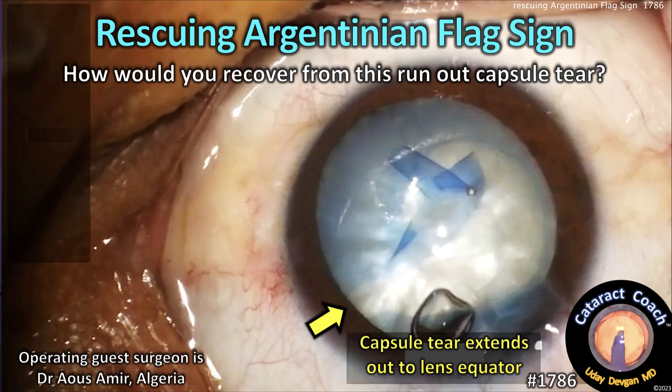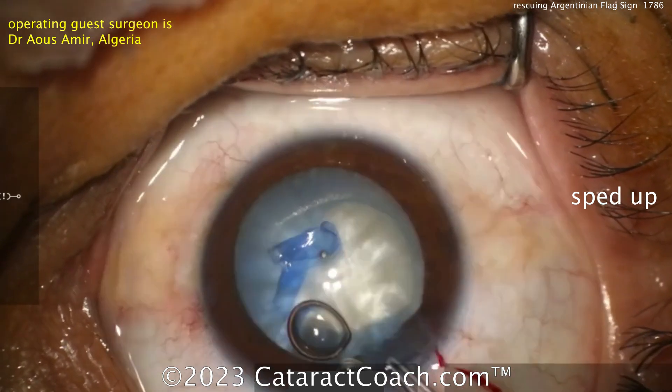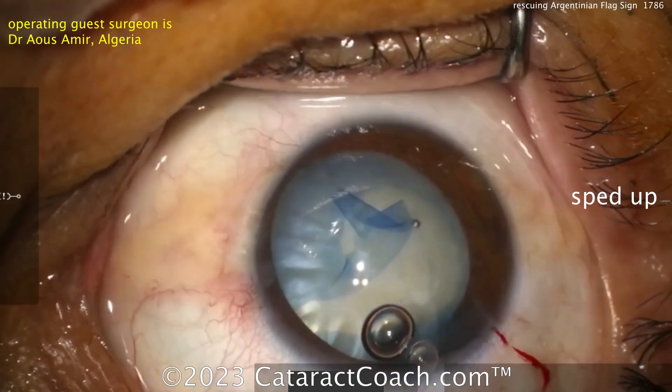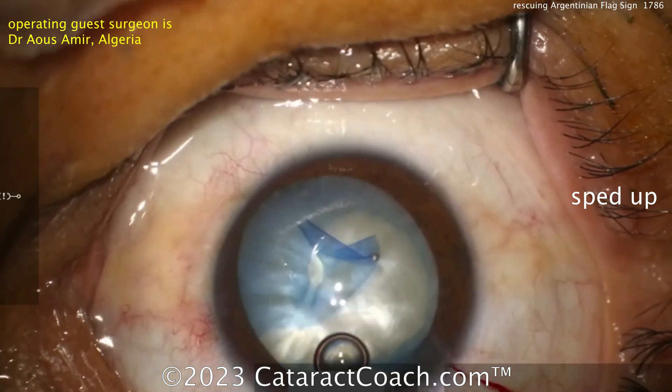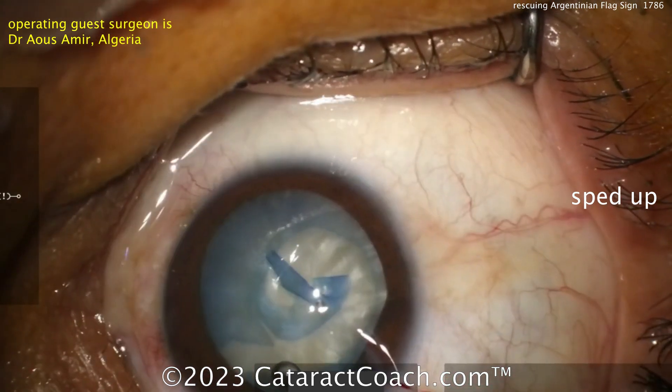cataractcoach.com — rescuing that Argentinian flag sign. How would you recover from this run-out capsular tear? Watch carefully. Look where the rhexis edge is, and boom — out it goes. It's already out to the zonular attachment points, all the way out to the lens equator. Now what?